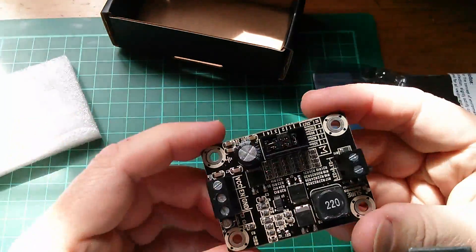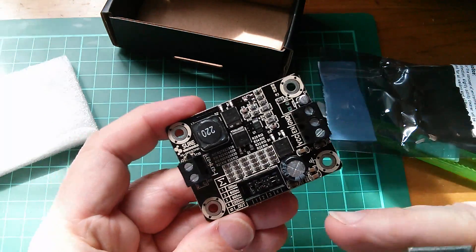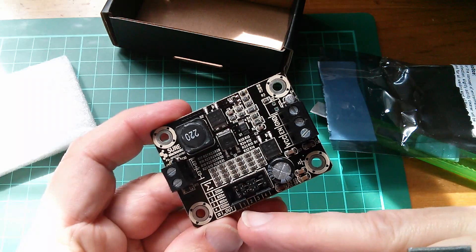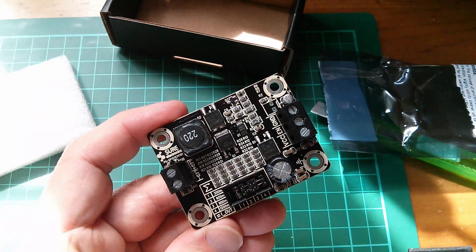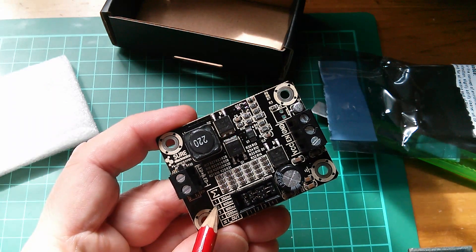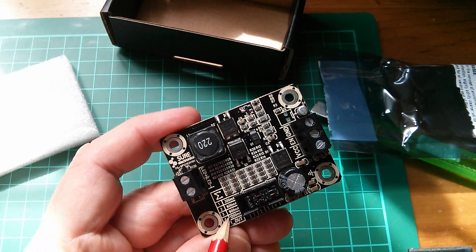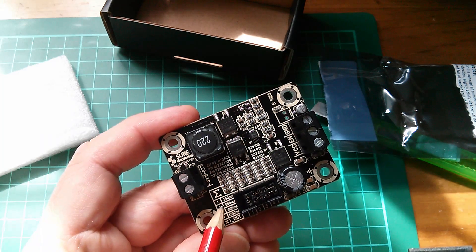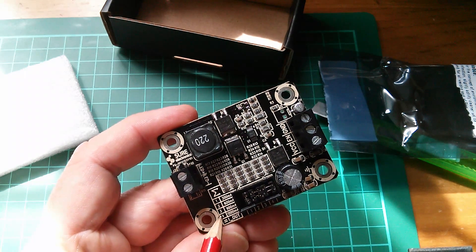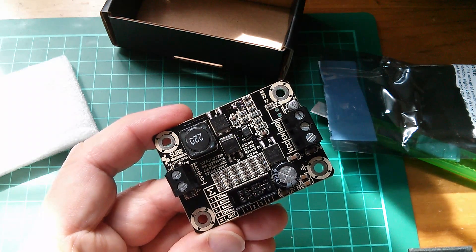So here's the driver, and it's got these jumper links for setting the current. It looks like you can set the current in increments of 300 milliamps, and add to that 600 milliamps, 900 milliamps, and 1200. And if you fit all of those jumper links and add all those together, you've got yourself 3 amps for the 100 watt.